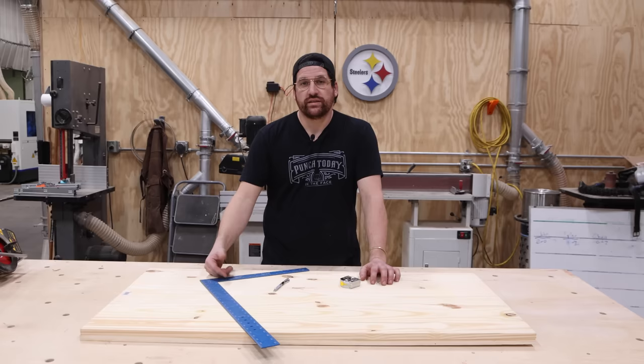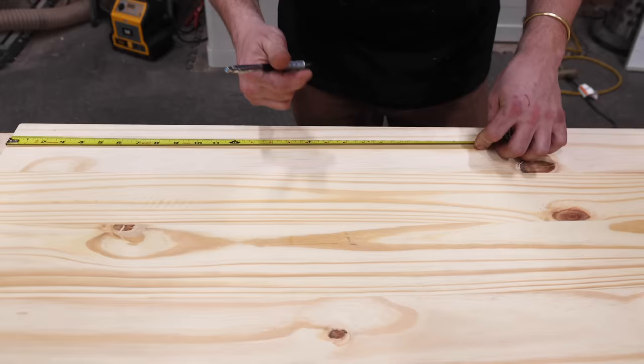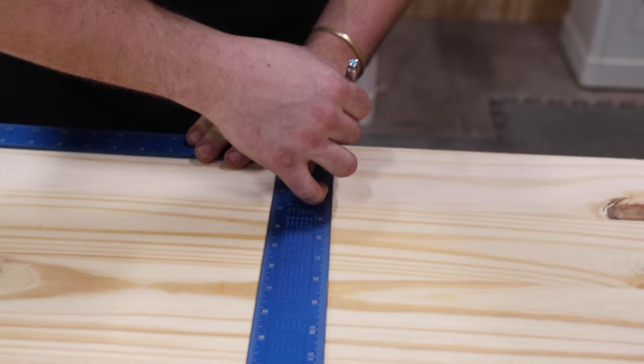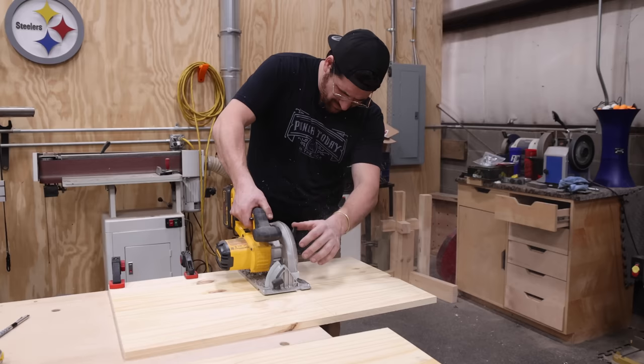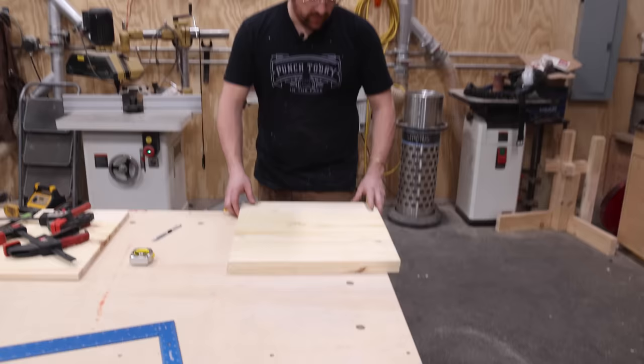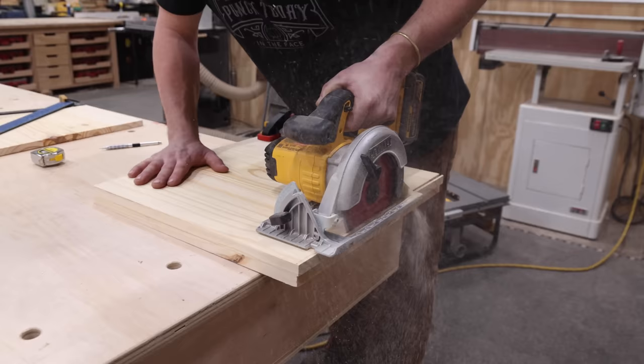Before I break down the materials for the top I'm going to lay this out with some basic tools: tape measure, pencil, framing square. If you want a more detailed description of the plans, they're down in the link below. I cut both of these big so I can clamp them together and get a perfect cut, making them the exact same size so they mirror each other.